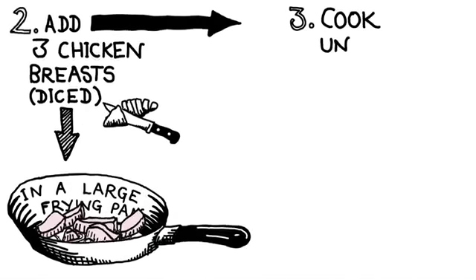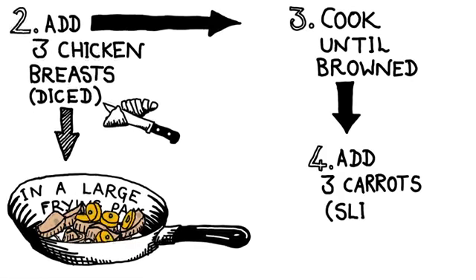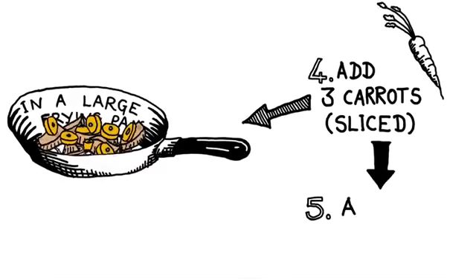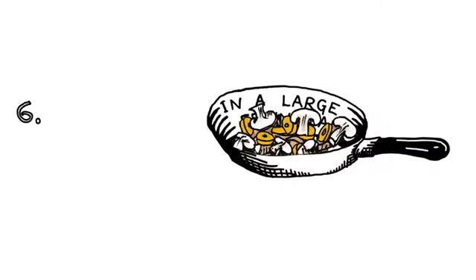Step 3: Cook until browned. Step 4: Add three carrots, sliced. Step 5: Add 250 grams of mushroom, sliced.